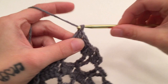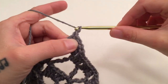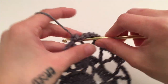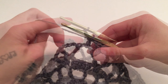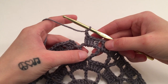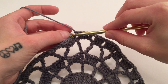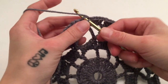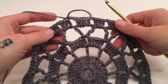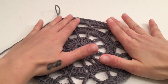Repeat that all the way around. When you have made it all the way around round five, you should have four double crochets around the last chain four space and a chain one, then slip stitch into the third chain of the beginning three. At the end of this round you should have 84 double crochets and 24 chain one spaces. You may just want to lay it flat and get it to lay correctly.